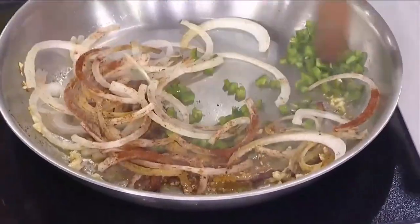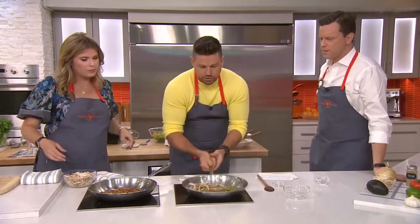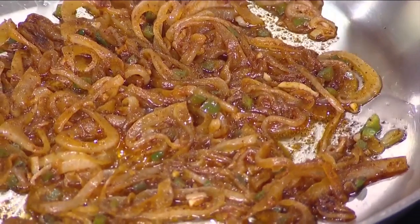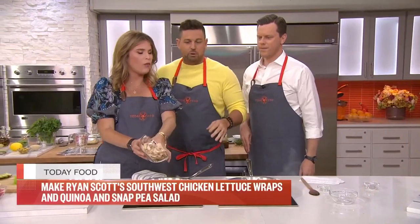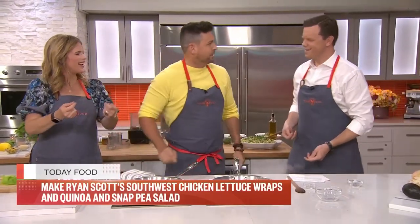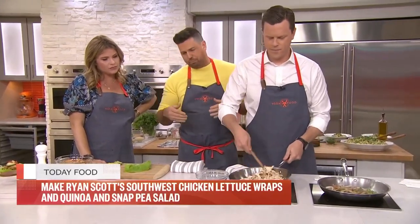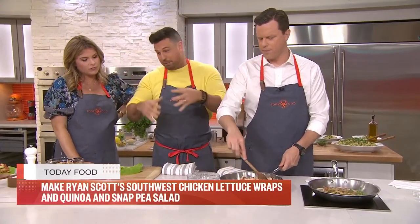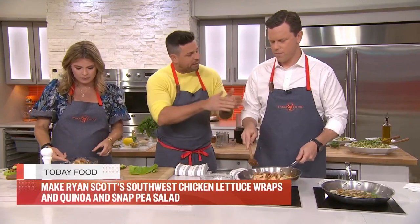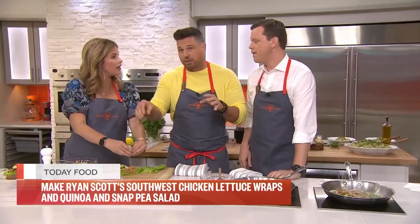Add jalapenos — I deseed them because I like the spice but don't want it too hot for the whole family. Then add cumin and chili powder. Cook low and slow until translucent, about four or five minutes. You don't want to caramelize the onions — I want them to be part of the body of the dish. Then toss in the rotisserie chicken and warm it all the way through. Take a lettuce cup — romaine or whatever you have at home — that's your vessel instead of a tortilla. You can also use a corn tortilla; gluten-free and delicious.